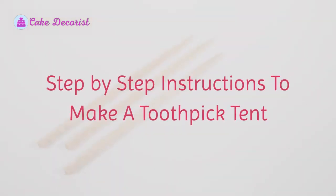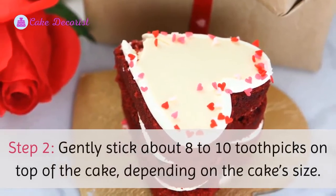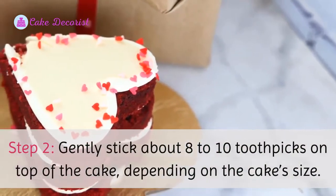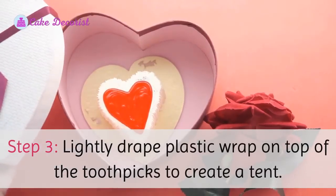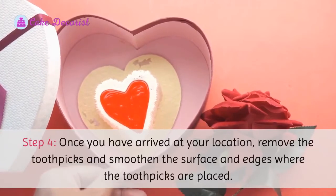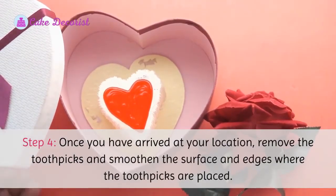Step-by-step instructions to make a toothpick tent. Step 1: Grab a few toothpicks and plastic wrap. Step 2: Gently stick about 8 to 10 toothpicks on top of the cake, depending on the cake size. Step 3: Lightly drape plastic wrap on top of the toothpicks to create a tent. Step 4: Once you have arrived at your location, remove the toothpicks and smoothen the surface and edges where the toothpicks were placed.